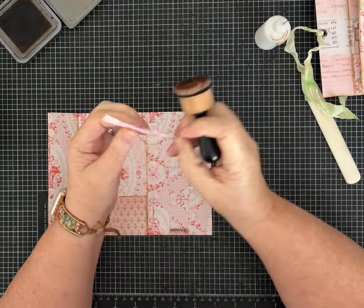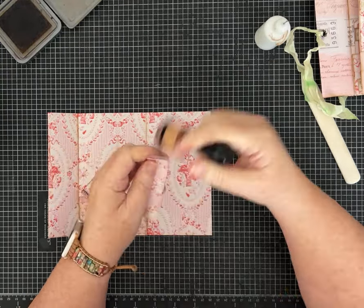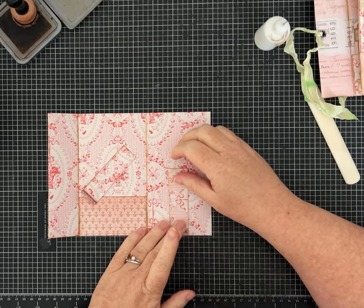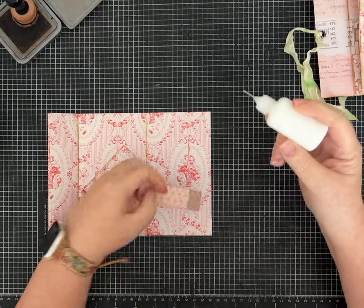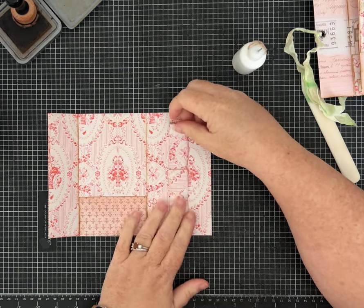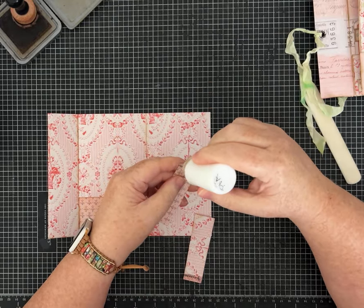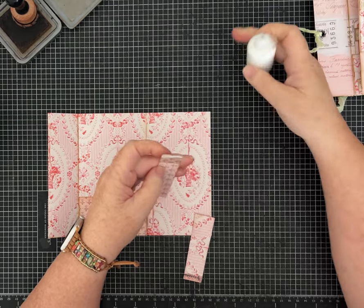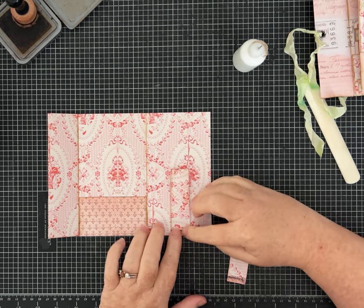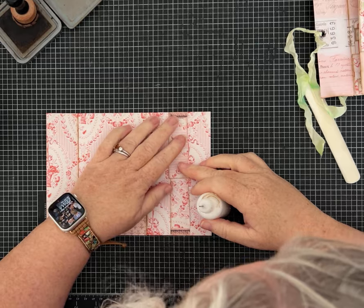I'm going to ink my belly band first. A lot of times when making these we just have a strip of paper the right height, but since I wanted to use every scrap, I'm doing it this way. You can decide which side of the paper you want to use — I'm going to use this one as a contrast. I kind of like this little pattern on the edge; I think it'll be cute for the belly band and make it stand out a little bit.